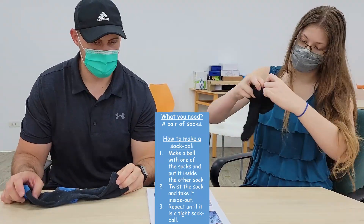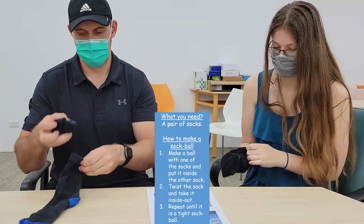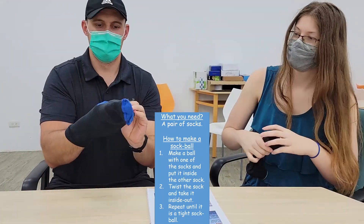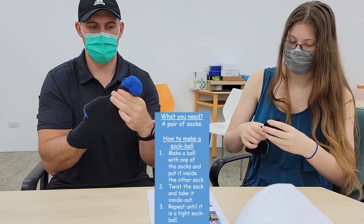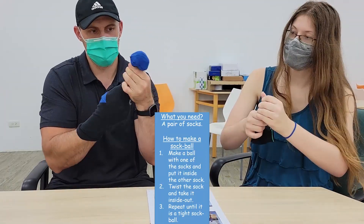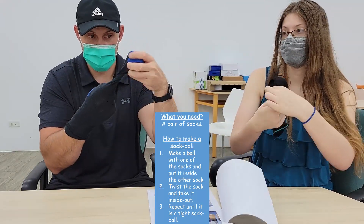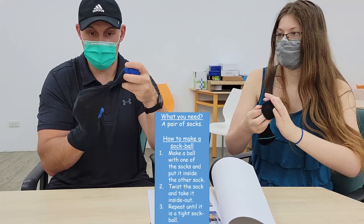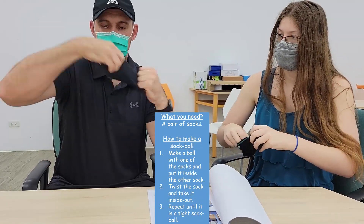Start by putting one sock inside the other — very simple, just like this. Once you finish, you have to squish it so it makes a ball, then you spin it, and then you take your hand and go over the small ball and pull it back again.